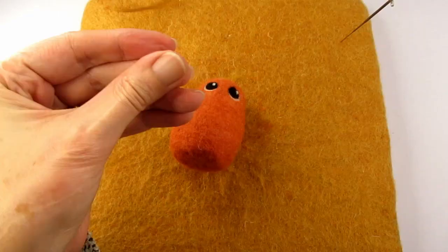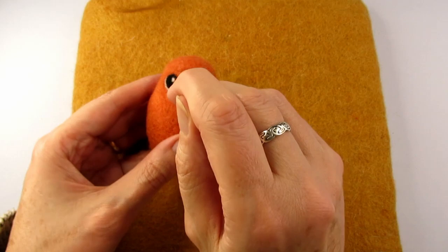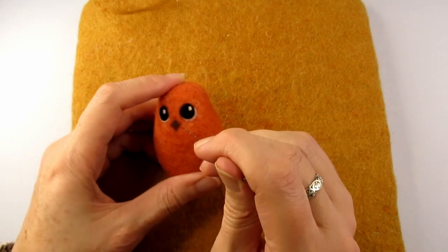Next I rolled a small piece of brown roving wool between my fingers and placed it where I'd marked for the beak to go, using the angle of my needle to shape it into a slightly diamond shape.